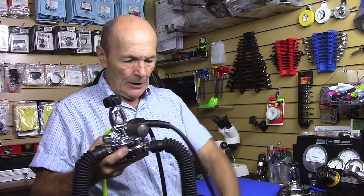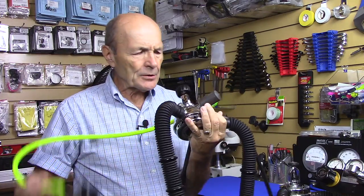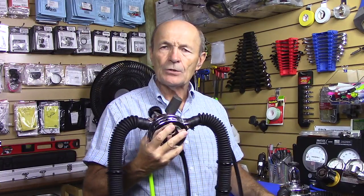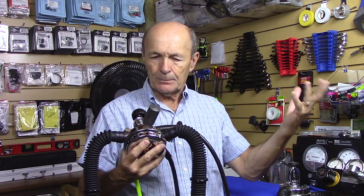And there are two or three low pressure ports — you can have your buoyancy compensator, your safe second, and another port for your dry suit. So this is still an old vintage regulator body, old style. Basically the body is still the same — upgraded, updated, whatever you want to call it.